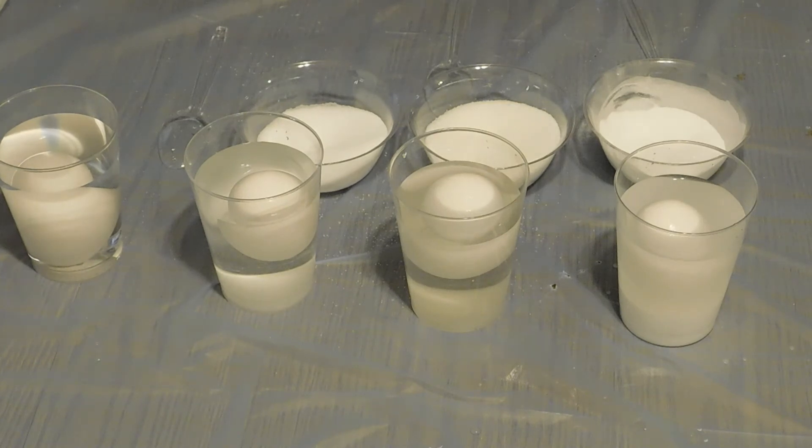You can take this experiment further by testing other substances such as cornstarch, washing powder, baking soda, anything you can think of. Have a scientific day.